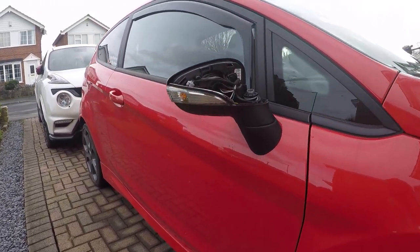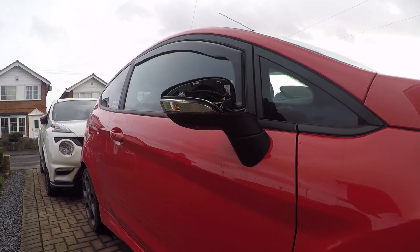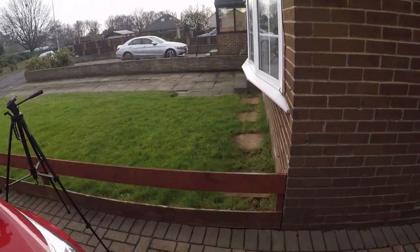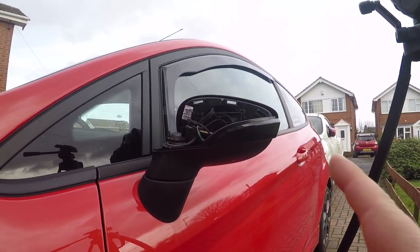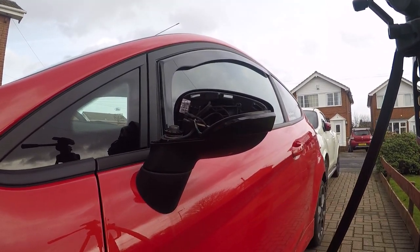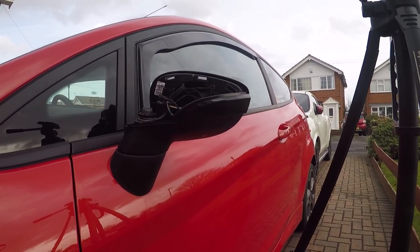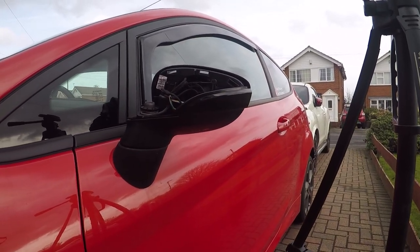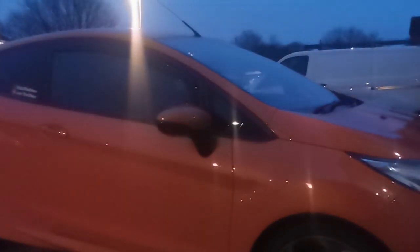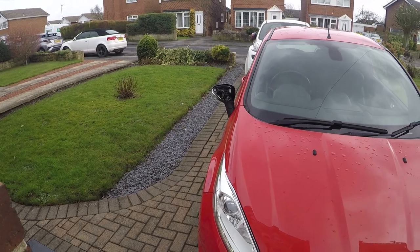We have the hazards on now. On the stock side you can see it's just one singular pulse from the left-hand side of the wing mirror. Now if we walk around to the other side, we now have a sequential light. It looks pretty cool with the darker smoked areas of the mirror cap. I was quite unsure whether to put a black mirror cap on there just to match the smoked effect. I think it looks pretty cool — I'll overlay some video from later on so you can see them at night time.